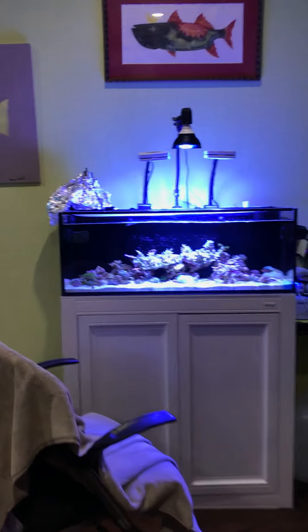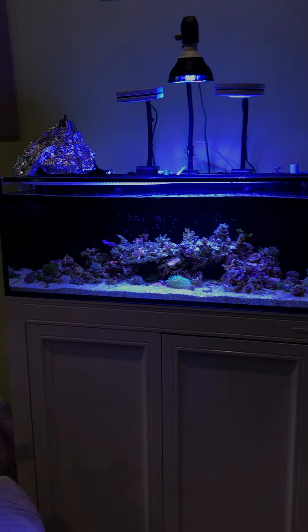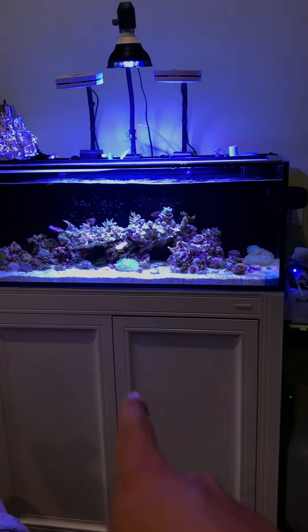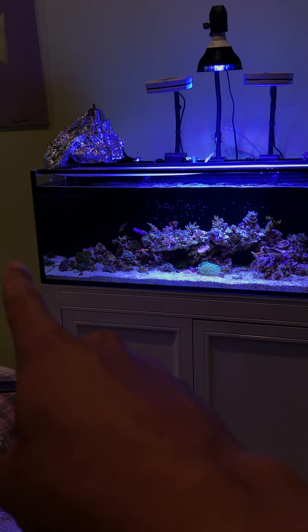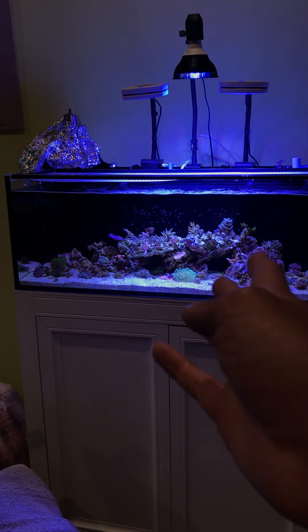I thought I would make a video about my setup — kind of what I do and what I run. This is an Innovative Marine 30 gallon long, the shallow reef. It is 36 inches by 12 by 14, and the sump in the back takes up five gallons of space.